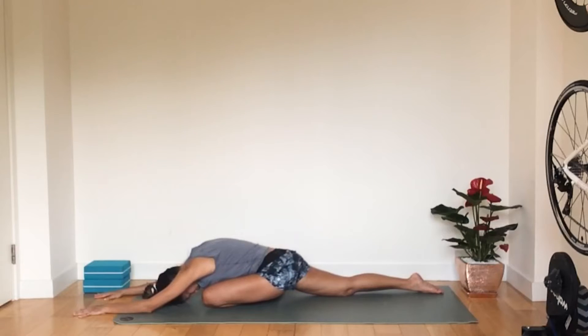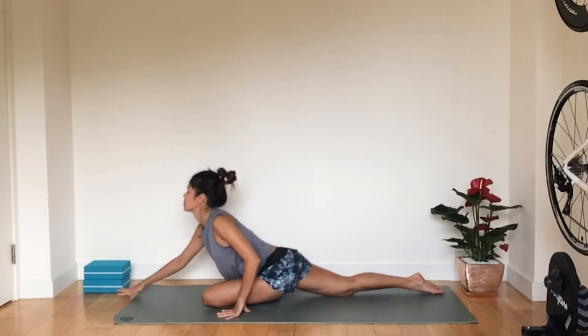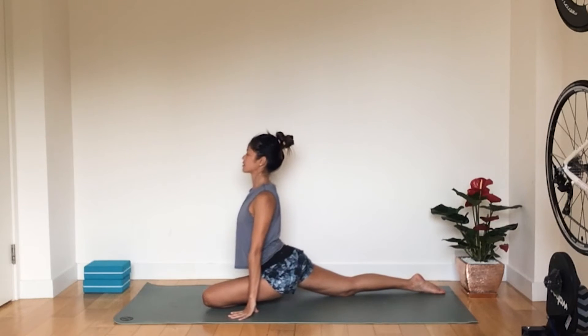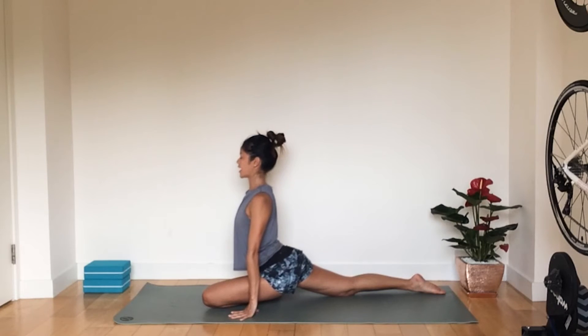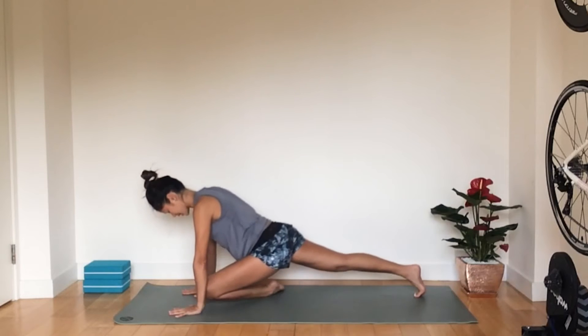Notice if there's any difference between your left and your right — is one tighter than the other? Inhale, coming all the way back up, opening up the chest again.